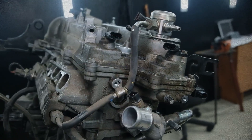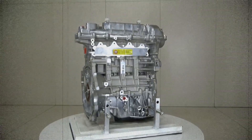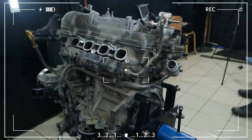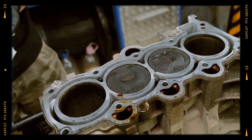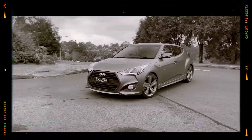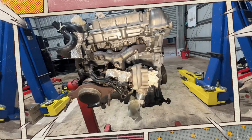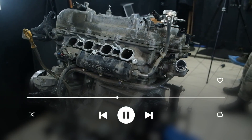The Hyundai G4FJ is a 1.6-liter inline four-cylinder gasoline engine with a displacement of 1,591 cubic centimeters. It is equipped with direct fuel injection, a turbocharger, and a lightweight 16-valve aluminum cylinder head. With a bore of 77 millimeters and a stroke of 85.4 millimeters, the engine runs at a compression ratio of 8.9:1 and produces between 177 and 204 horsepower along with 265 Newton-meters of torque. Designed to run on 95-RON gasoline and compliant with Euro 5 and Euro 6 emission standards, the G4FJ combines compact dimensions with strong performance.